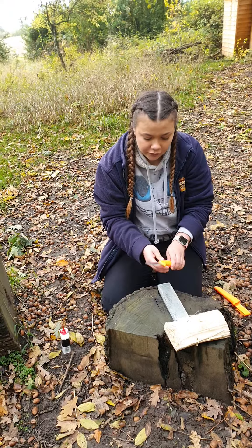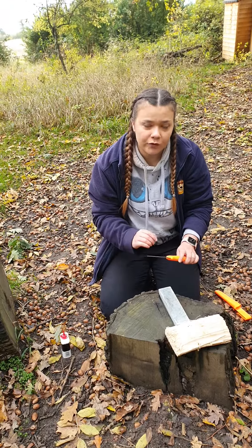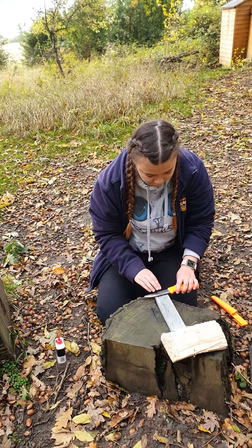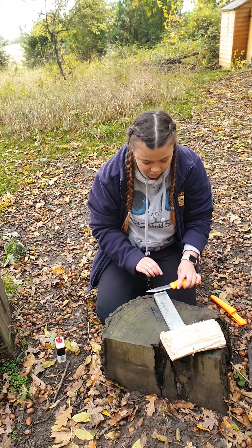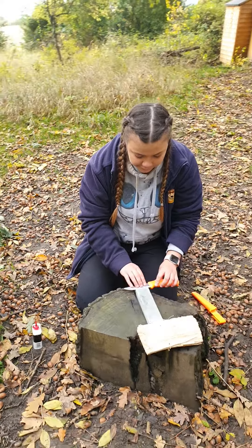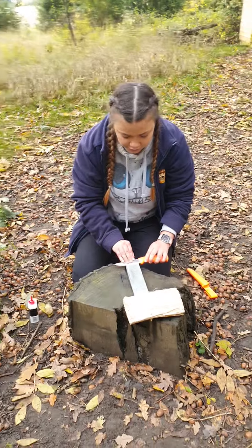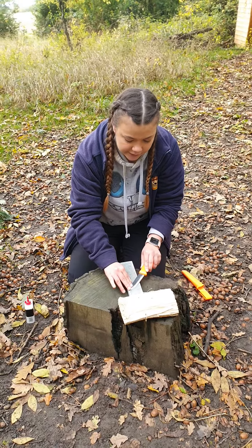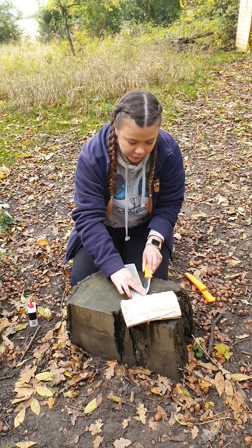I'm then going to show you how to do the other side, because it's important to remember that both sides are sharp so that no part of your knife is blunt. So I'm going to do the exact same just on the reverse — facing my fingers on top of the blade, pushing it down to feel the ridge, pushing it up the knife, following the curve round, pushing the tip down, and all the way round.